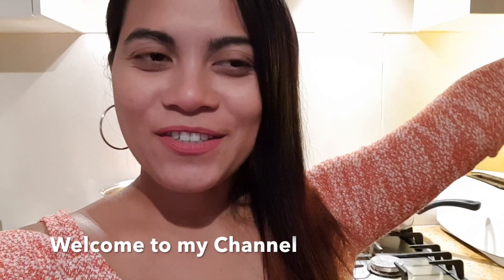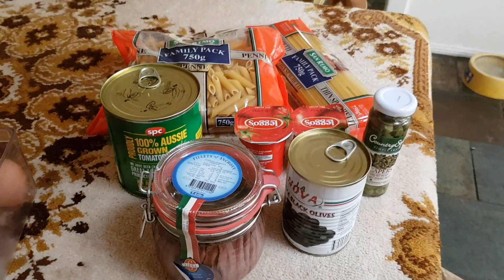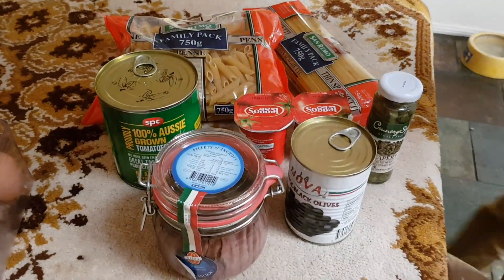Hello guys! Today, Hans and Emilio will cook the Italian pasta. Ingredients for the pasta!